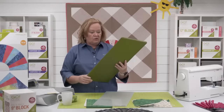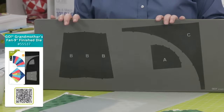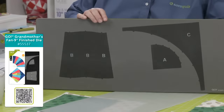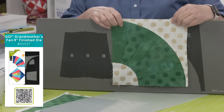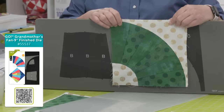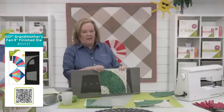So let's talk about this die. Grandmother's fan is traditionally a block that would be cut with paper templates, but AccuQuilt brings cutting these shapes to a whole new level. This is AccuQuilt's newest block and board — a BOB die — and it allows you to cut all the pieces for one block in just one pass through the cutter. You can cut pieces for three blocks and it's 90% faster than traditional cutting methods. Every single time it's going to be accurate, which is the big thing for me.